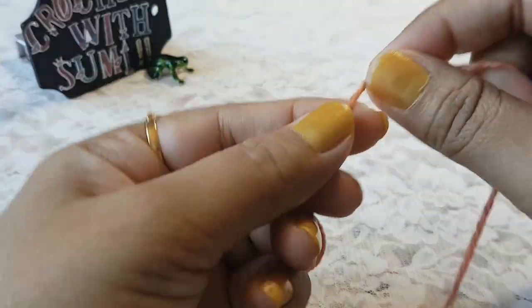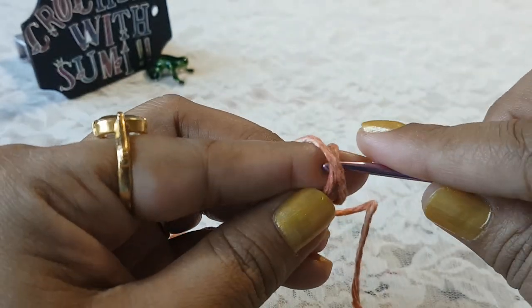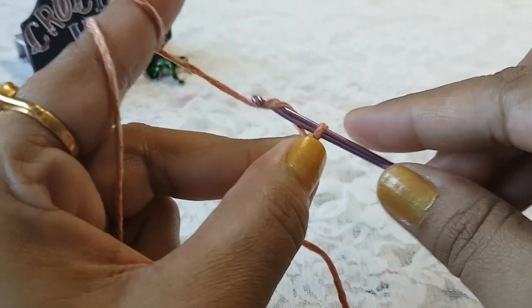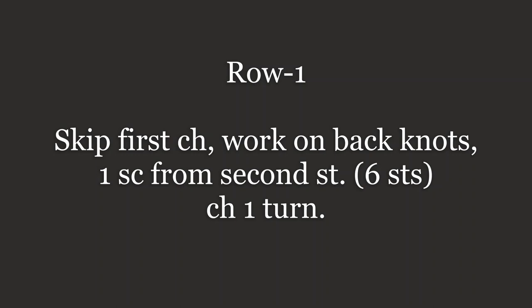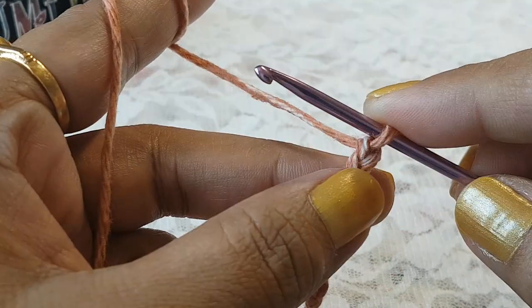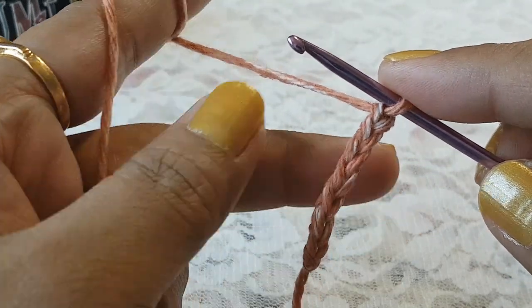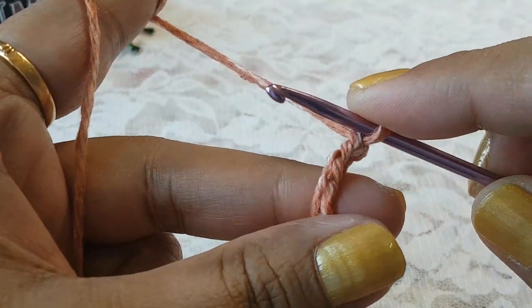Leave some extra thread and make a slip knot on your hook, then make chain 7. After chain 7, skip the first chain and into the remaining six stitches make one single crochet each. I'm going to make the single crochet at the back side knot.